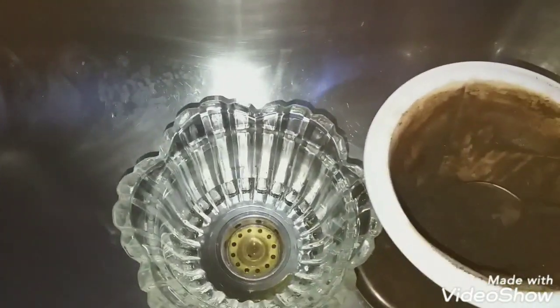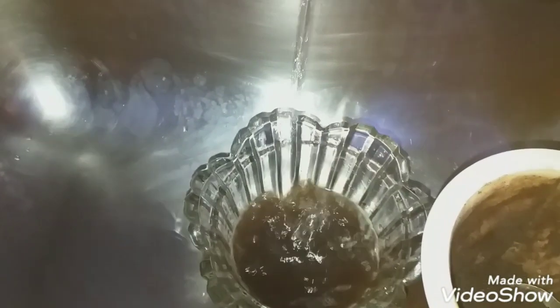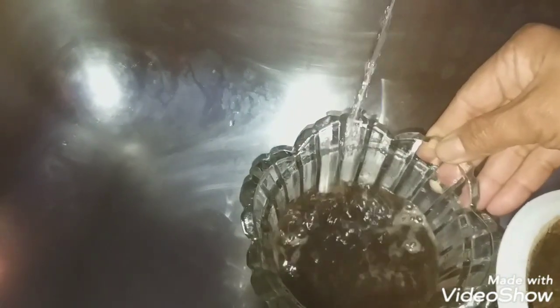You can put about a cup of coffee — it's not a problem. Now I'm going to add a little water here just to mix it up, then put it all together. It's ready to prepare.